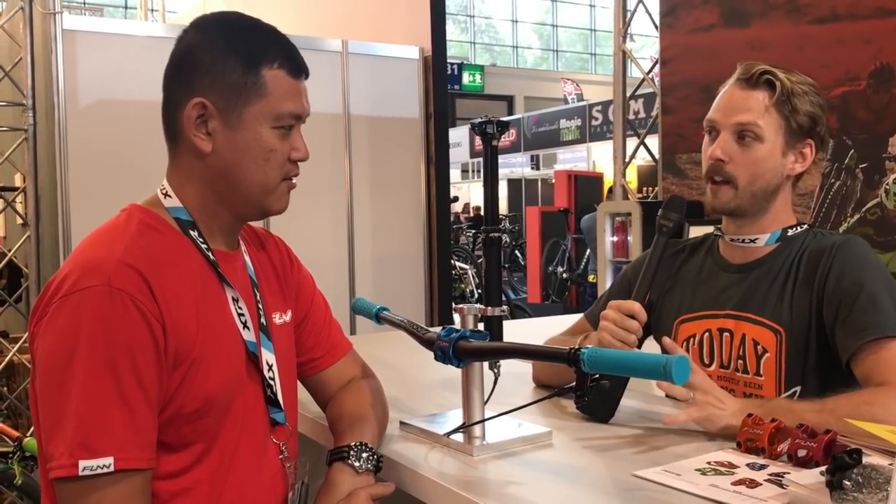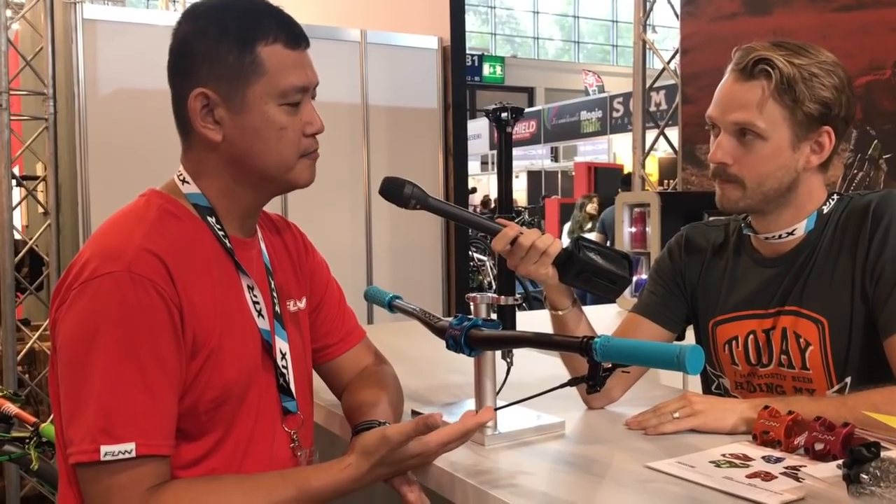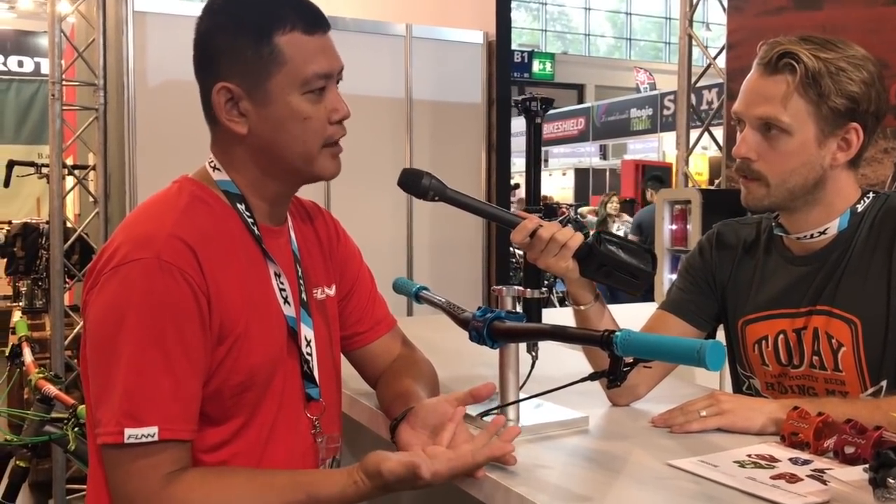Can you tell us what it does and why it does it? Yeah, it can self-bleed, and you don't really need to strip it apart until the air cartridge actually runs out of air — that's about one and a half to two years after hard riding.